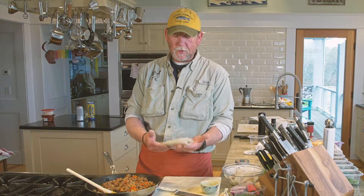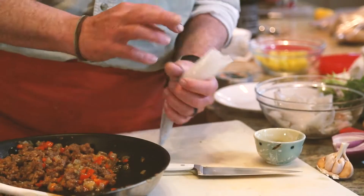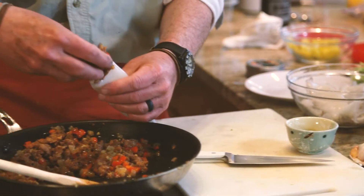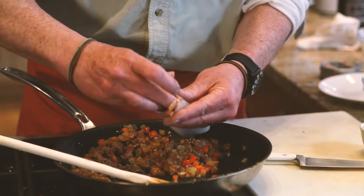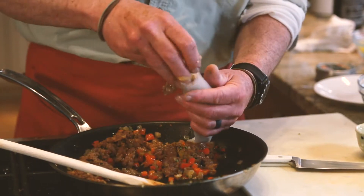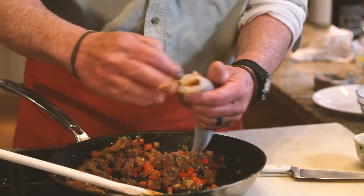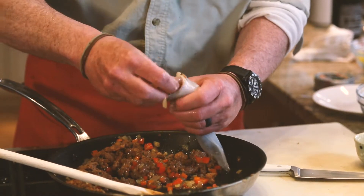For this recipe, you want to keep the mantle whole, and everything's been cleaned out. So now you're going to take the sausage and stuff it into the mantle. You can do this with a pastry bag if you have a large opening on the nozzle. It's just as easy with the bigger squid to do it by hand.